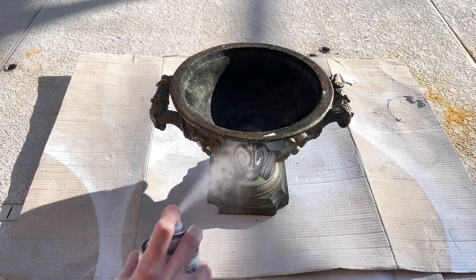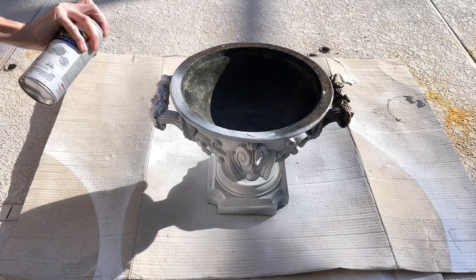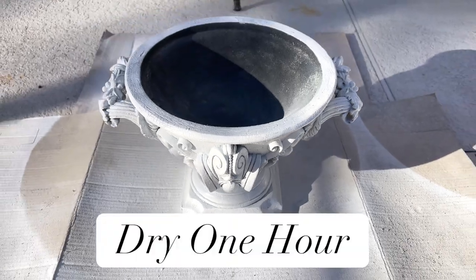The first thing we need to do is wash it really well. Then I took it outside and we're going to spray paint it with some white Rust-Oleum gloss spray paint. We want it to be neutral, so we're painting it white. Once it was completely painted, I let it dry for one hour.